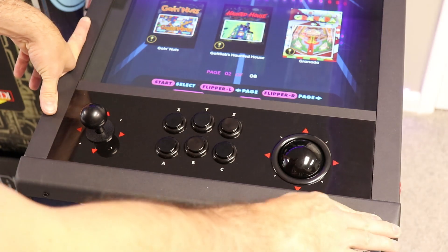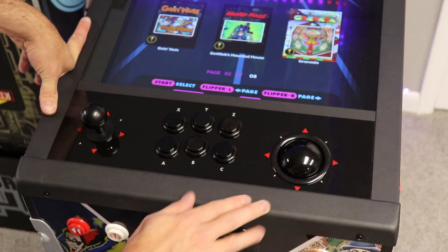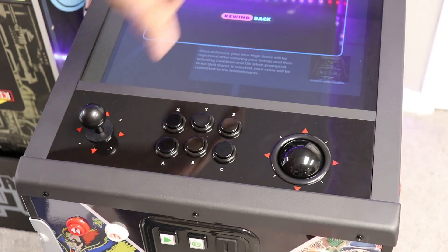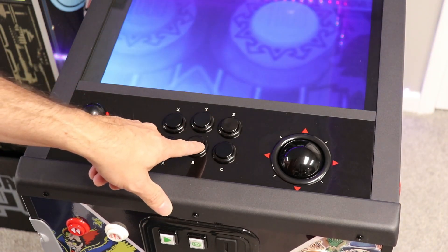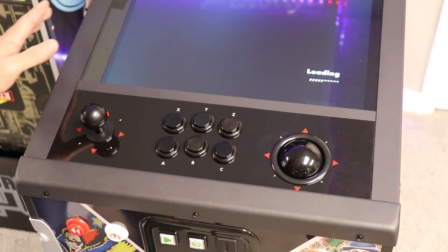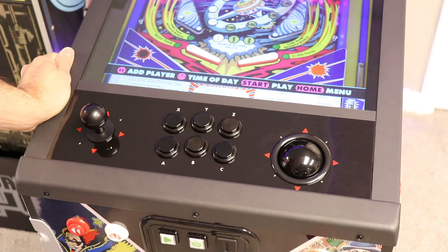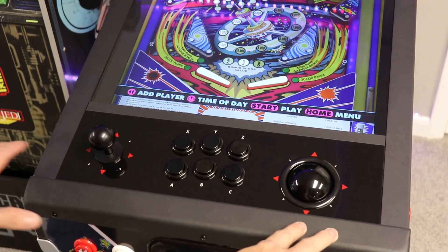Everything feels of good quality. The roller ball feels good — not too loose, which sometimes these trackballs can be. Buttons feel excellent, and they all work. It's nice moving around the menus with the joystick — much better. I'm still learning where the button layouts are; I think B is rewind or maybe enter. But it's nice not having to use just those two buttons down here all the time. For a hundred bucks I think this is a great value. It's going to add some good replayability to the unit, because now I can play isometric games — like Centipede — which this huge screen is going to be great for.